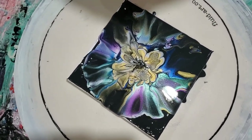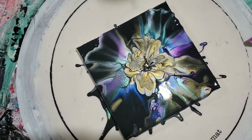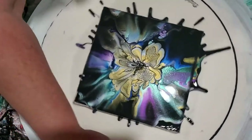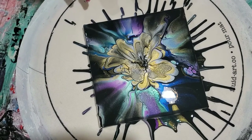Oh my goodness gracious, this is gorgeous! Let's do it again. Oh yes, I'm so excited! Now you saw the colors I put down — they all looked white, didn't they? This is what the interference colors do. They just shine on top of that black. They love being on top of dark colors.